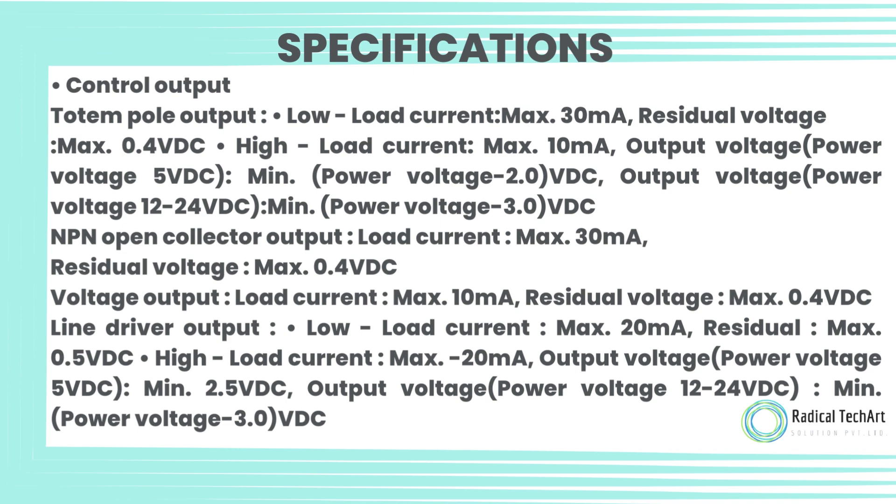Line driver output: low load current max 20 milliamps, residual max 0.5 VDC; high load current max minus 20 milliamps. Output voltage: power voltage 5 VDC min 2.5 volt DC; power voltage 12–24 volt DC min 3.0 volt DC.